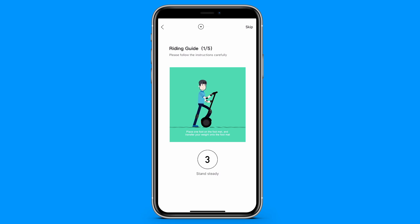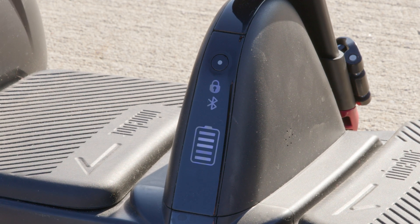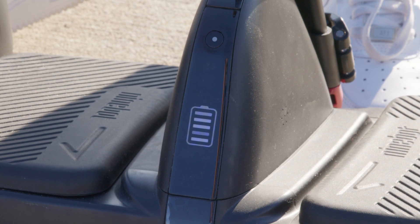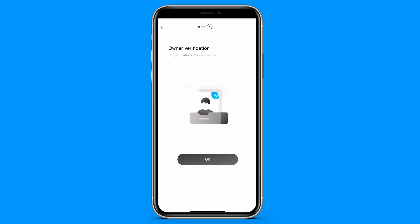When you first go to activate your Segway, it will maintain a very low riding speed and steering sensitivity. Once paired through Bluetooth, this icon will go steadily and the S Max will beep. If it's not paired, the icon will blink. You then follow the prompts in the app to watch the riding safety video, complete the new rider tutorial, activate, and you're off to the races.